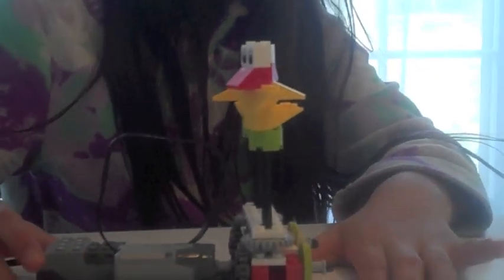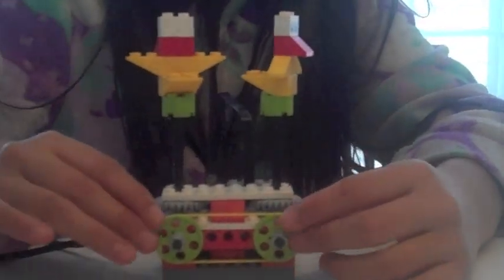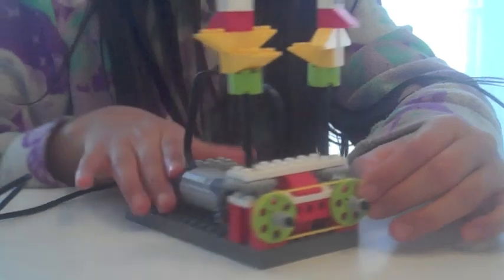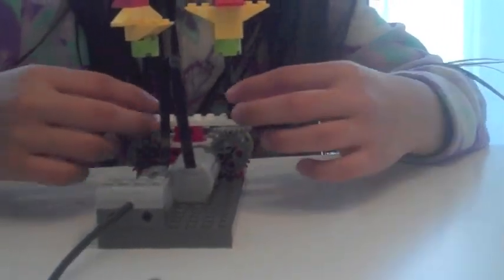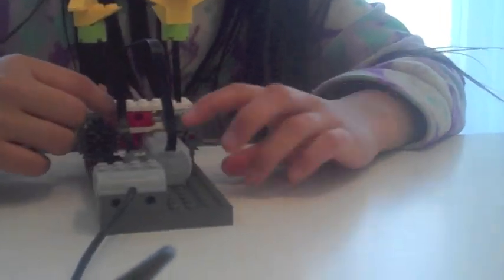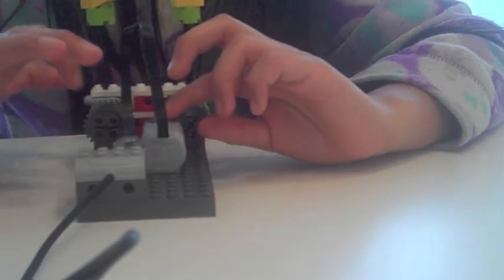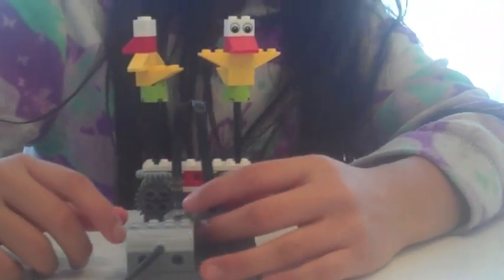This is our robot, and it works because there is a pulley in the front that moves it. What the pulley moves are the gears in the back, and the gears are attached to the bird so they start to move. This works because of the motor, and the motor is attached to the computer part — when you plug it in, it starts to work.